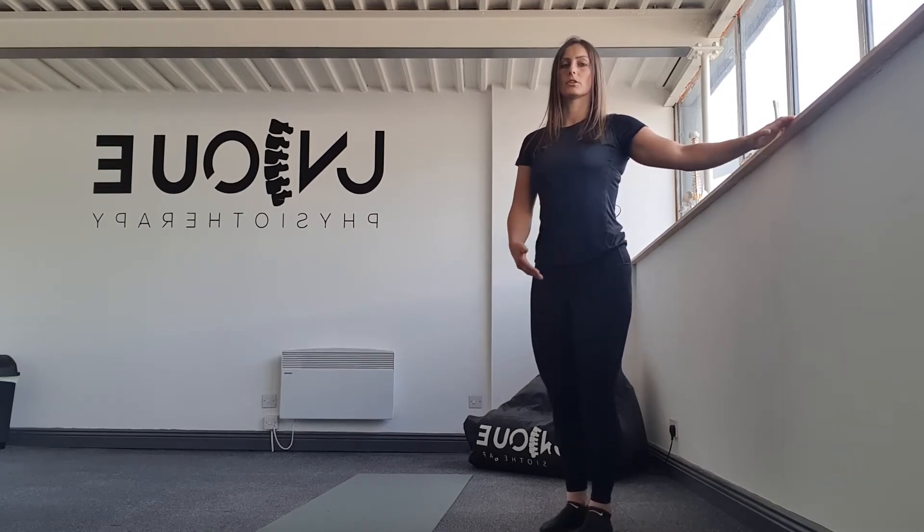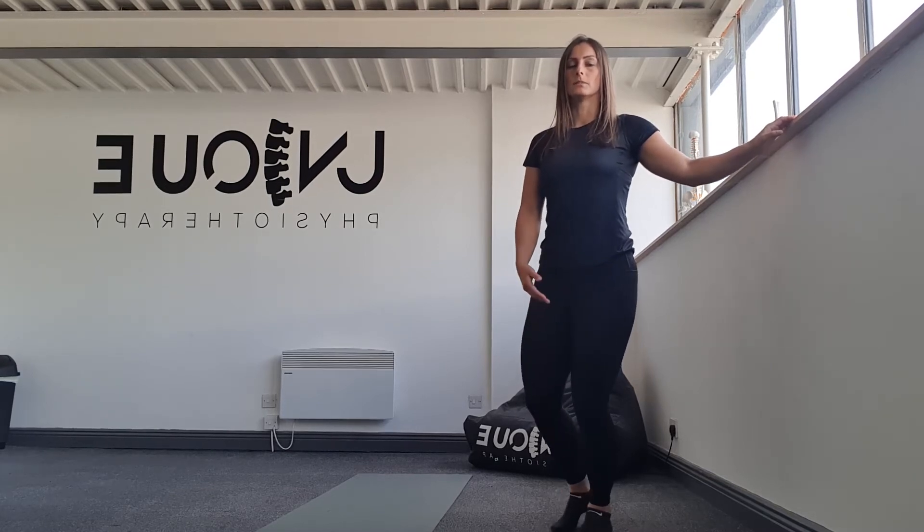So I'm going to bring my chest, my hip bone, and my mid-foot in line. So all that is in line, then all I'm going to do is just shift my weight back onto the heel.